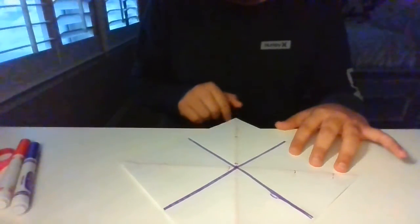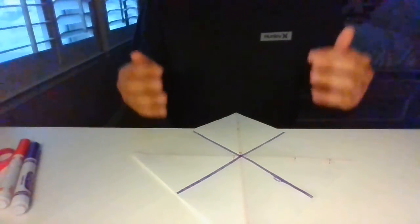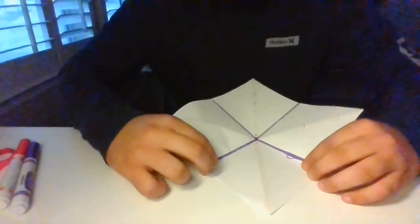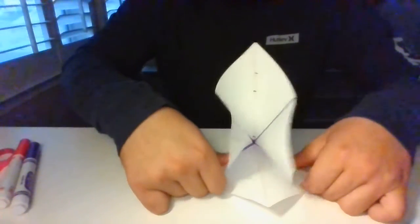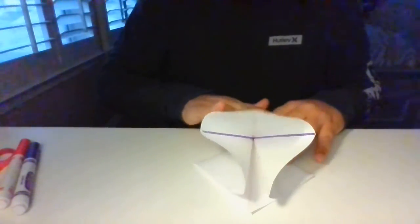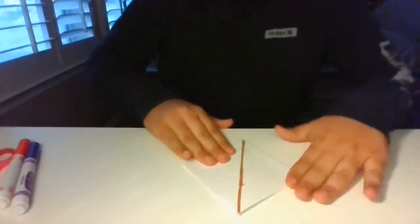Now that I have it facing me like this, what I want to do is make one corner face me. To show you guys how to do this, I'm actually going to do it facing you so you guys can see. All I'm going to do is fold it onto these two purple lines right here where my index fingers are. Now I'm just going to fold it down — fold, fold, fold — and it should just all go naturally. The only part is you might have to force this piece right here down, making yourself a nice little square like so.